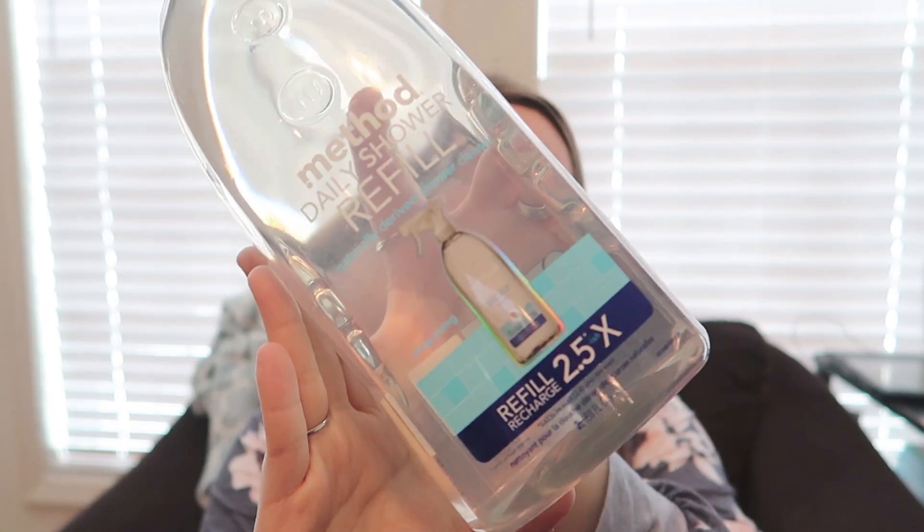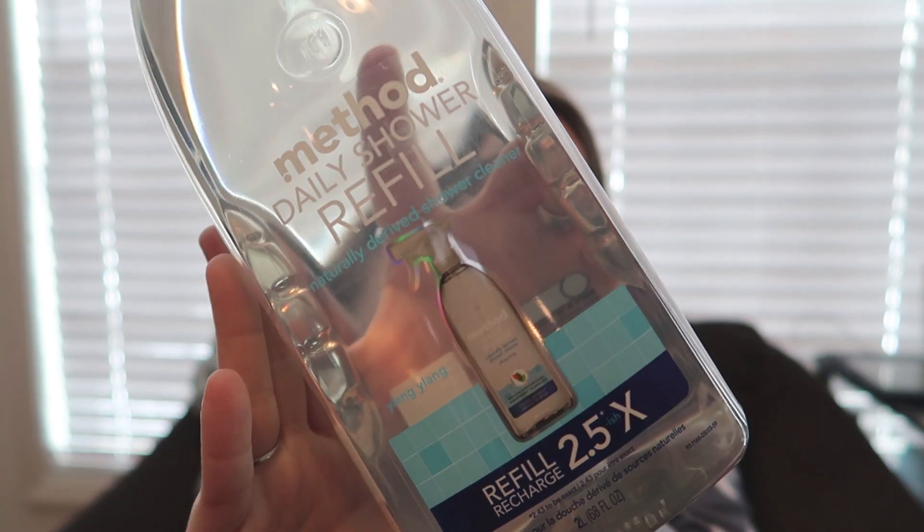First, we've got this Method Daily Shower Refill container. I've got the standard size squirt bottle in the shower right now, and that one is Eucalyptus. This is a different scent — the Lang Lang, I'm not sure how to pronounce that. But this product is actually pretty amazing.